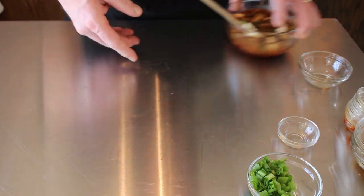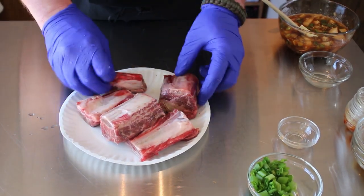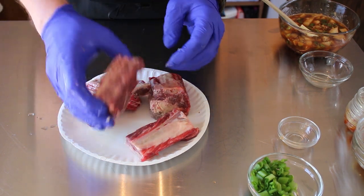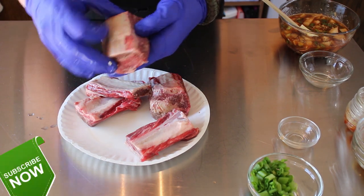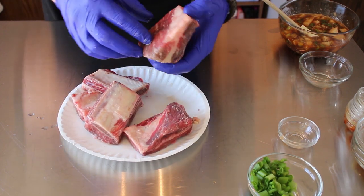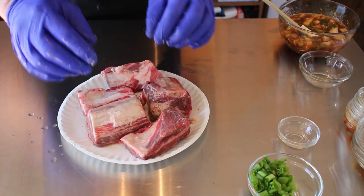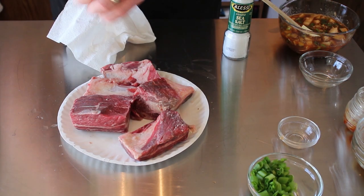We'll set that aside. We've got our ribs here. We've got the English cut. What they basically have done is they cut between the bones, whereas Flanken cut, they cut across the bones to give you a short rib. These are short ribs too — plenty of meat on there. Doesn't look like they really took that connective tissue off, but it is right on the bone. So I'm just going to lay these out and hit them with a little salt and pepper.